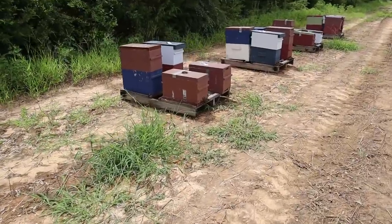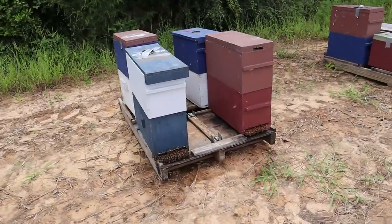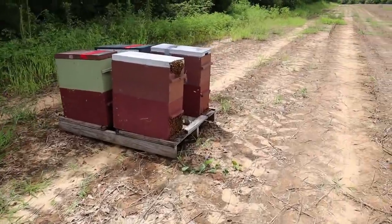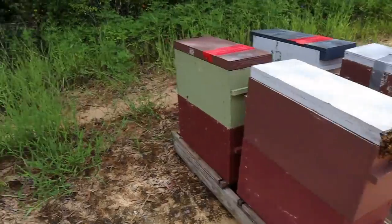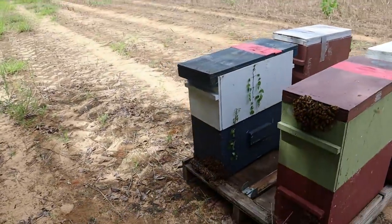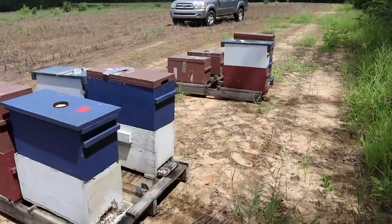We got them out here — 16 hives on four pallets, and they seem to be settling in nicely. We brought them out here from my house, from Ozark, and from the farm. Boy, look at those from the farm — look how strong they look. They got a little nasty with me, particularly that blue and white one, but they've settled back in. They just didn't like being moved.